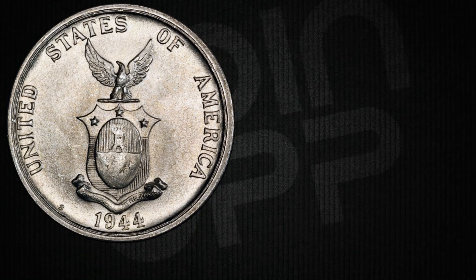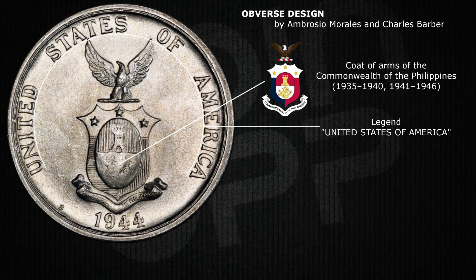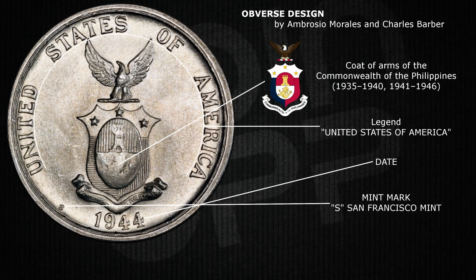On the obverse, you see the official coat of arms of the Commonwealth of the Philippines, a clear United States of America inscription, the year, and a small mint mark to tell you where it was made.